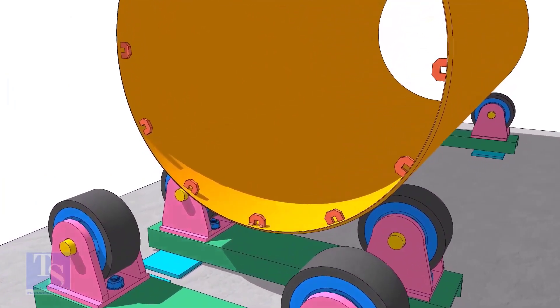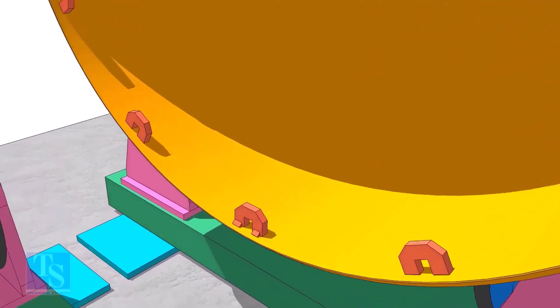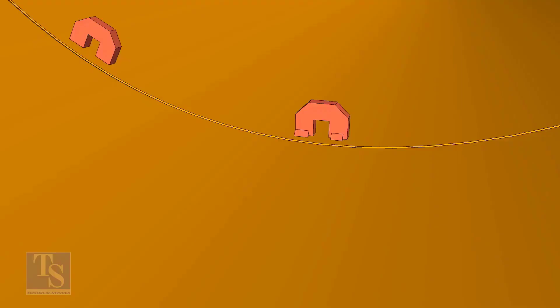TAC weld the C's on one shell near the end as shown. If the thickness of the pipe is less, you may need more C's. Don't weld two big tacks. Always tack weld from the wedge side only.